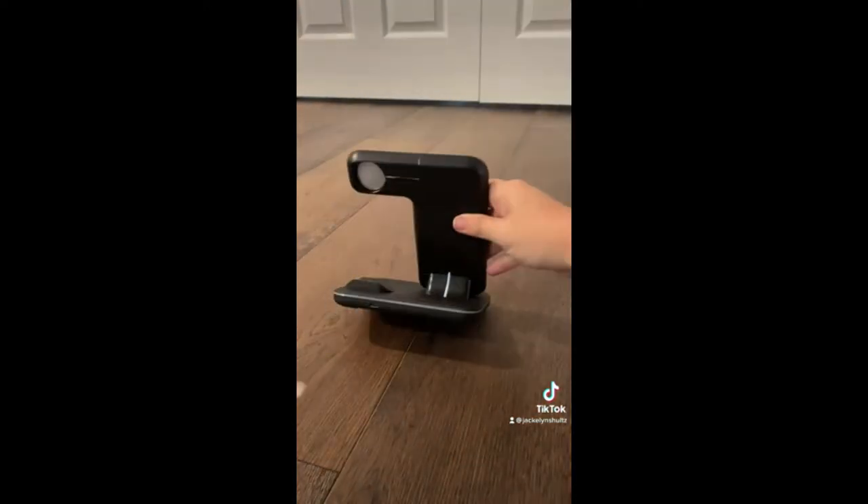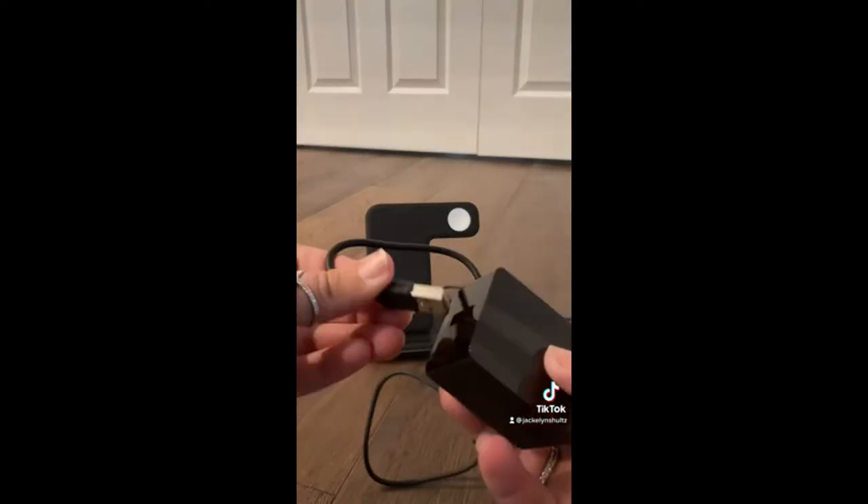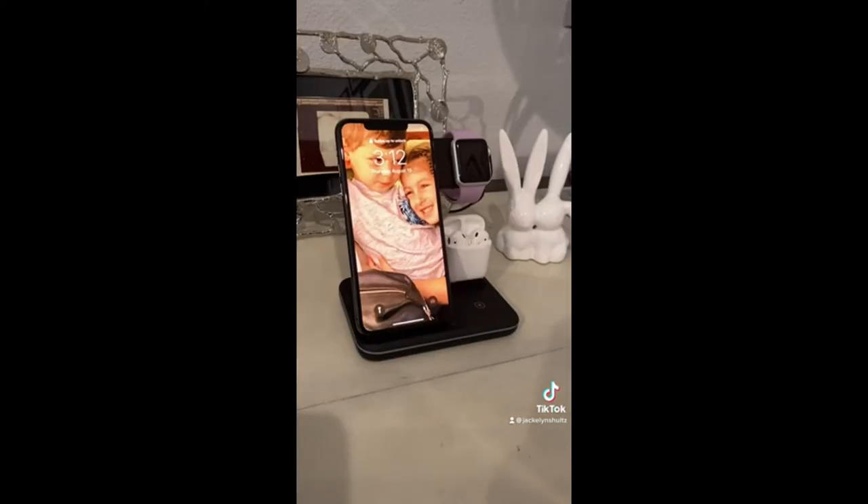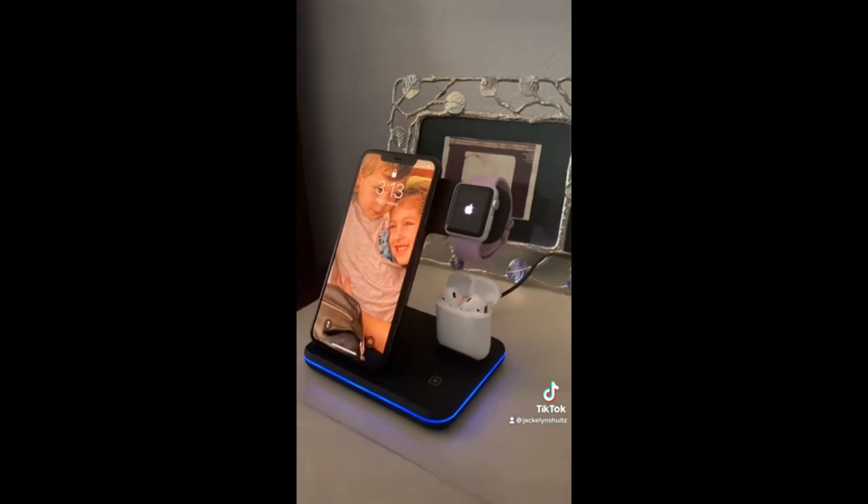Once set up, you are able to charge all three devices at the same time using a single outlet. Plus, there is a light that shines blue so that you always know that all your devices are charging.